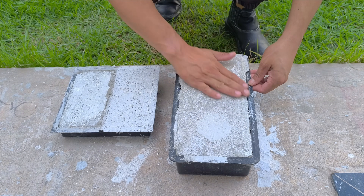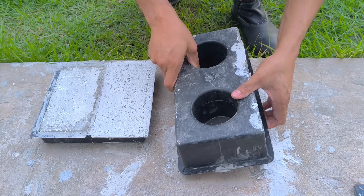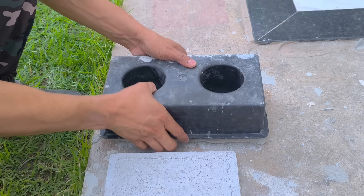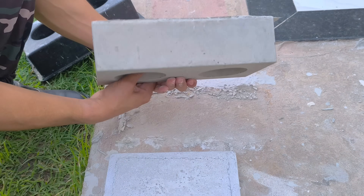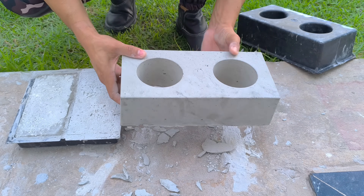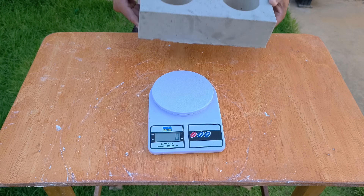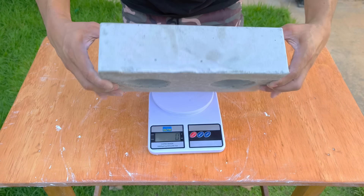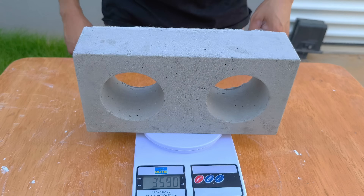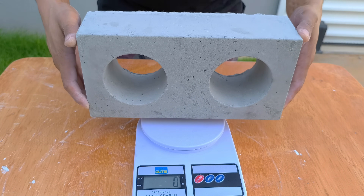After the curing time, it's time to perform the tests. The first test will be with the hollow block — I will evaluate the final weight and analyze how much, in percentage, it was possible to reduce using this technique. For comparison, this same block, if produced with conventional concrete, would have an average weight of about eight kilograms. With this technique, it was possible to reduce the weight by more than 50%. That's a real feat.